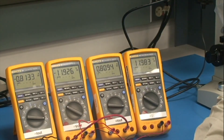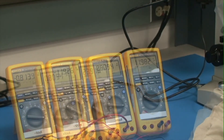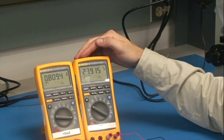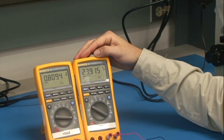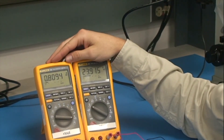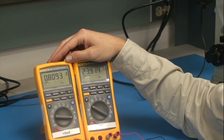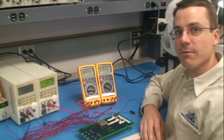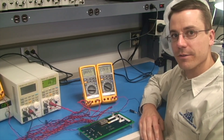We will now configure this as a single output converter. Now we've put the load between plus Vout and minus Vout. You can see from this meter we have 24 volts at the load. This concludes our presentation on how to obtain various output voltages from standard VPT products.